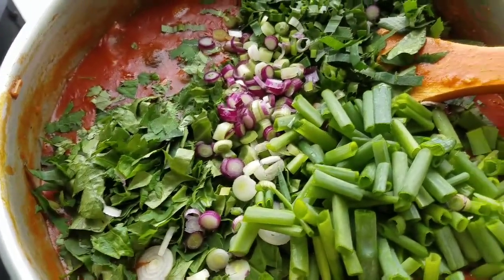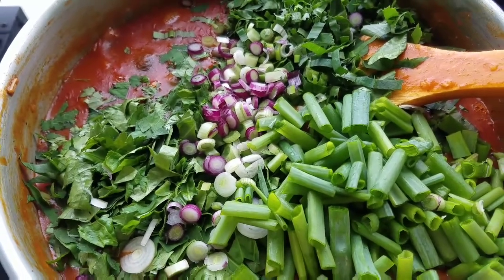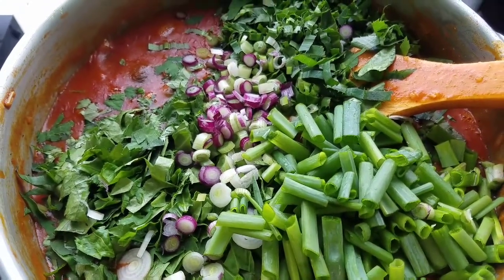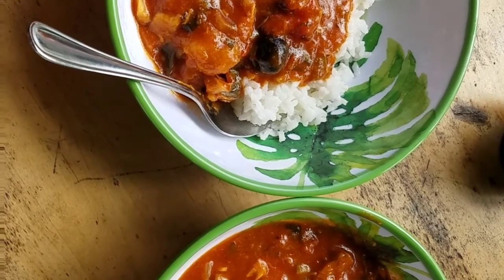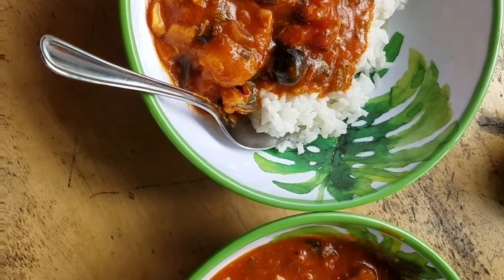Soon it's going to be lunch time. We'll take some to work and share it with the folks at work. Here we are with our stew and rice - we're going to go ahead and try it. Here we go.